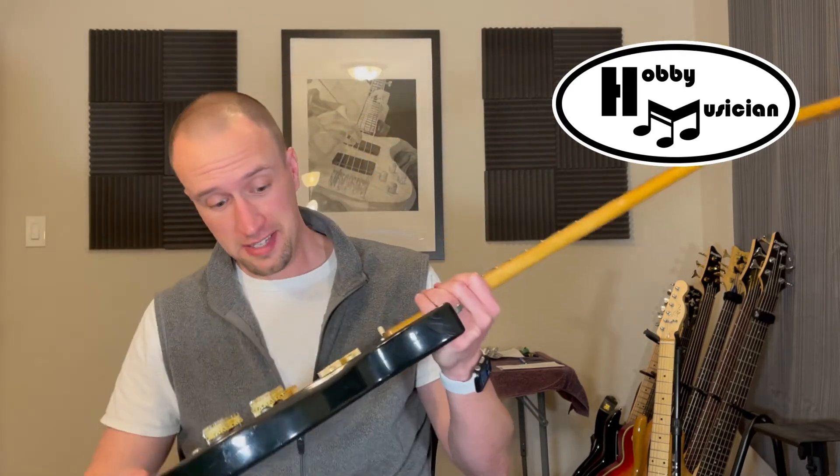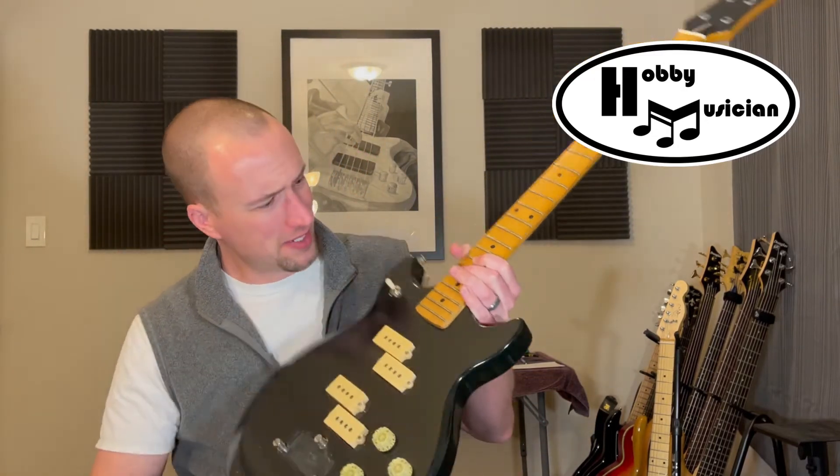Hello, everybody. Welcome back to The Hobby Musician. You're joining us today for another episode in our little mini-series where we're doing some repair work and restoration work for a vintage Hondo 2 Professional Series bass. If you want to get caught up on any of the episodes we've done already — you can tell that some components are missing, there are no strings on this bass — click the link at the top and that'll take you to a playlist where you can see everything we've already done to this instrument.